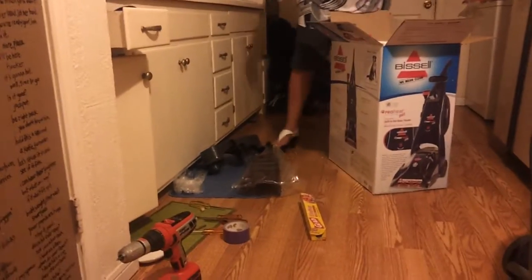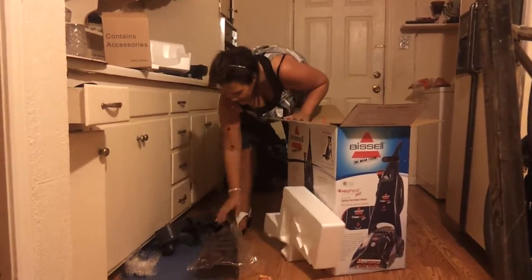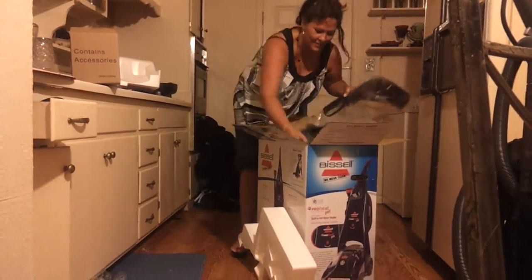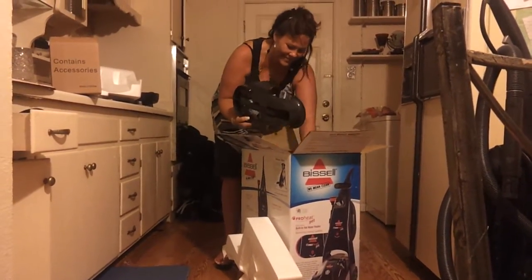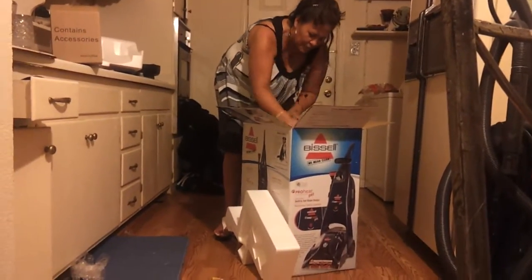Ta-da! What about those two parts? Nope, got them. Don't worry about it. I just want to see if that fits. La la la la la la. Who said that I could not put a vacuum back in the box? Pretty much everyone. Well, you know what? I proved them wrong.